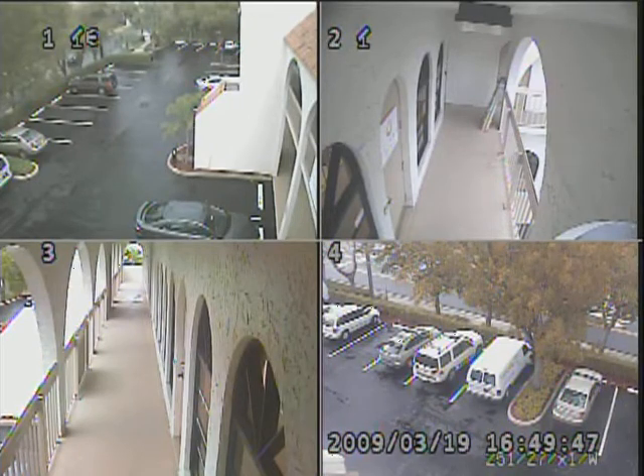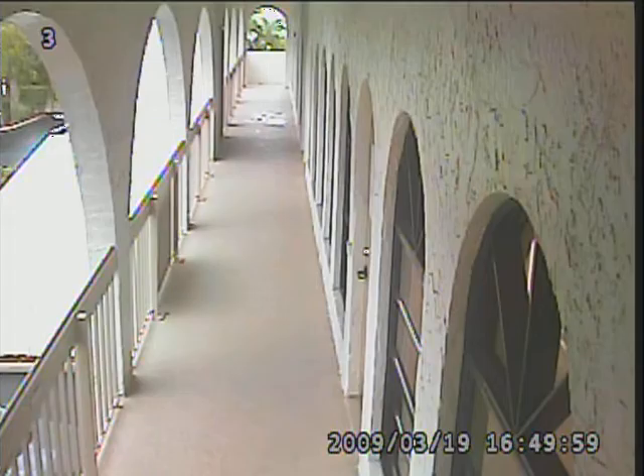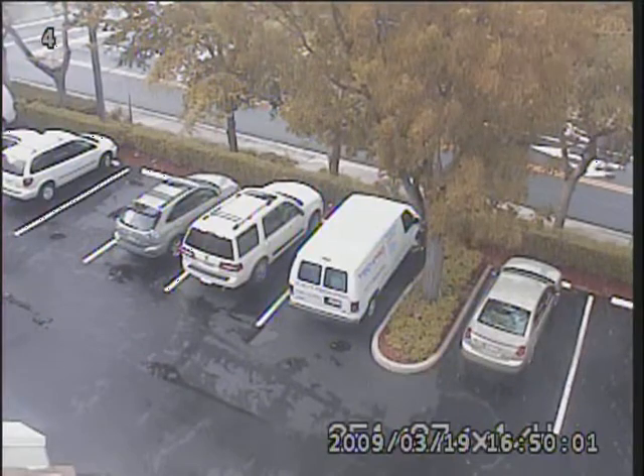As you can see right here, we're looking at a 4-channel view right now. This unit is available in both a 4-channel and a 9-channel configuration. All you have to do on the remote control is just press the button that corresponds to the channel that you want to view, and it will take you to that channel.